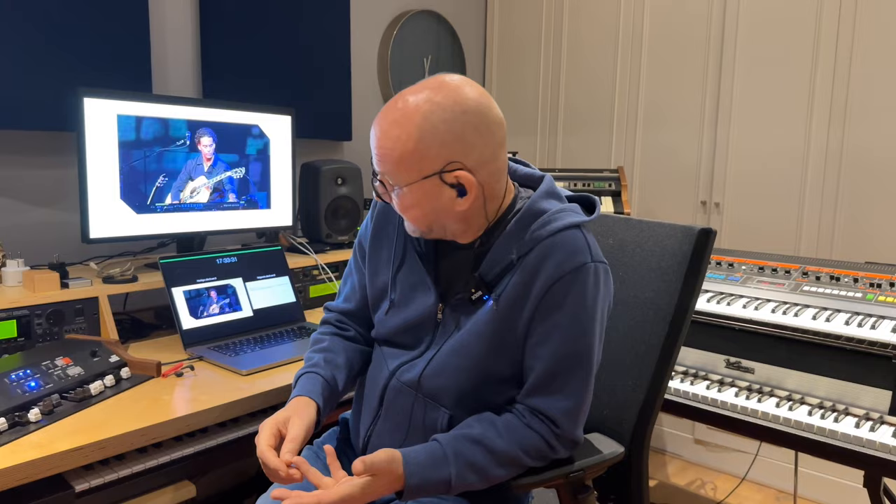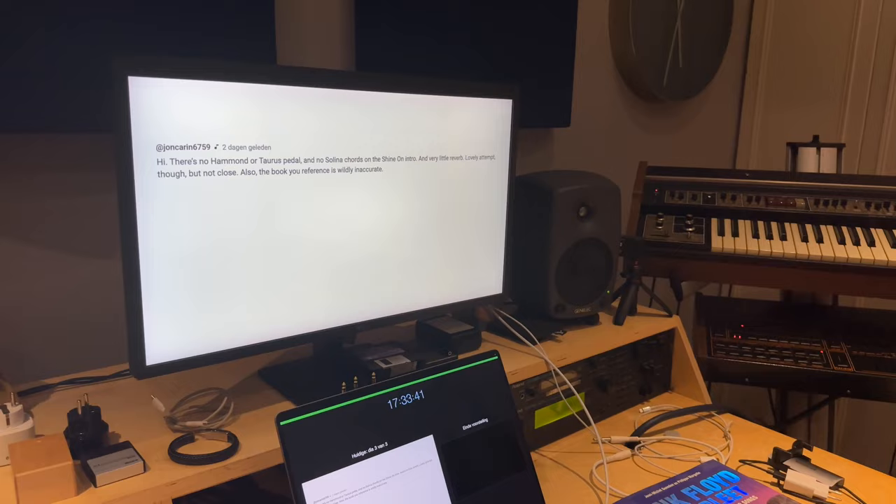Now, what did he say in the comment? He said: 'Hi there! There's no Hammond, no Taurus, and no Solina chords in the Shine On intro, and very little reverb. Lovely attempt, fortunately, but not close.'